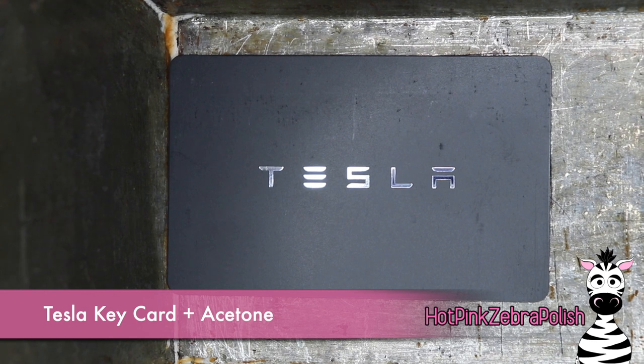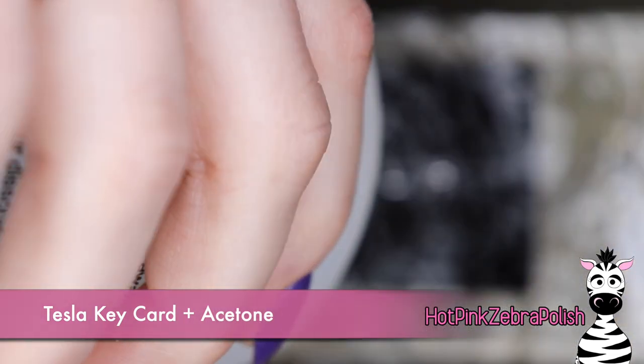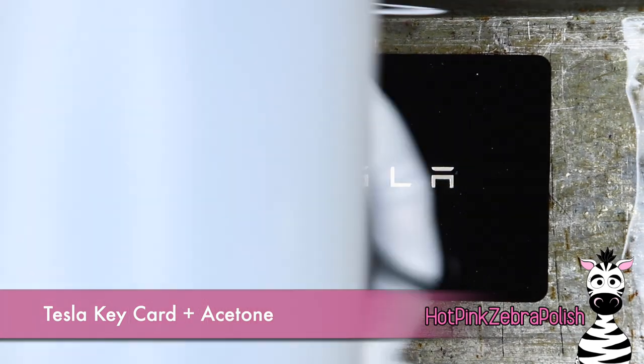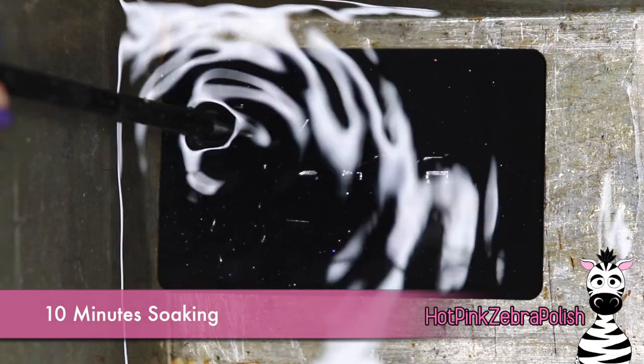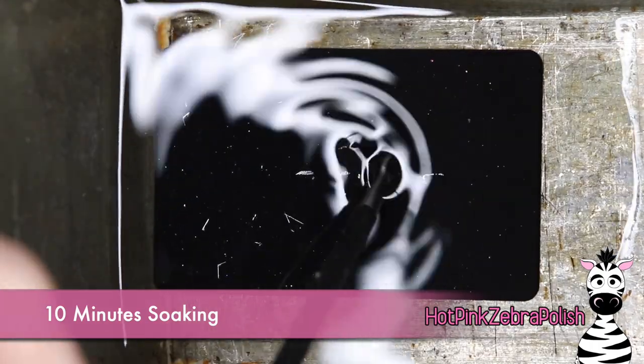So here is the Tesla key card. We're going to place it into something that is acetone-proof - just a metal industrial container. Then we're going to pour in enough acetone to completely cover the key card. After 10 minutes, it started to feel a bit rubbery and then the little Tesla logo would peel right off.